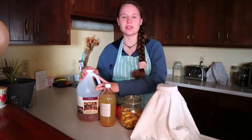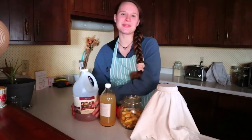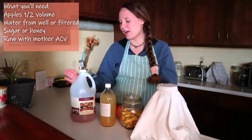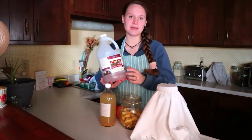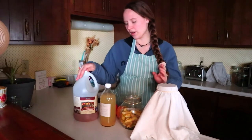There's a fourth ingredient you can use, and while it's not required I would highly recommend it because it gives your culture a kick start. You're going to want some raw, unfiltered apple cider vinegar with the mother — that'll kick start your brew, kind of like a starter culture. Make sure it's a well-established raw unfiltered ACV with the mother. Before I started making my own, I got mine on Azure Standard and they have a really good raw option with the mother.